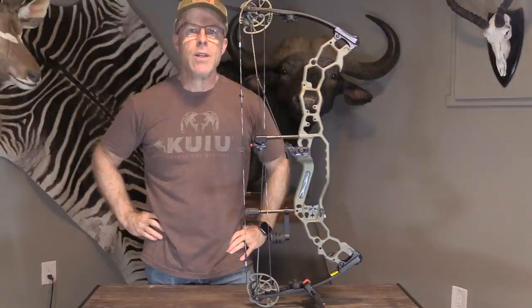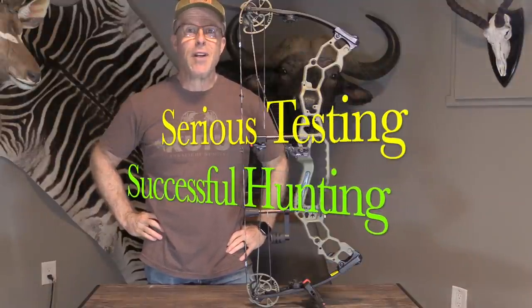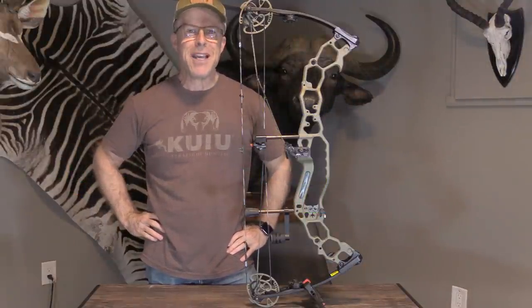John Lusk here of Lusk Archery Adventures. Serious testing, successful hunting. I've got another bow test for you here today.